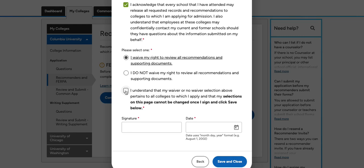The great thing about this form is that you only have to complete it once for all of your applications. You'll then sign your name, add the date, and click Save and Close.